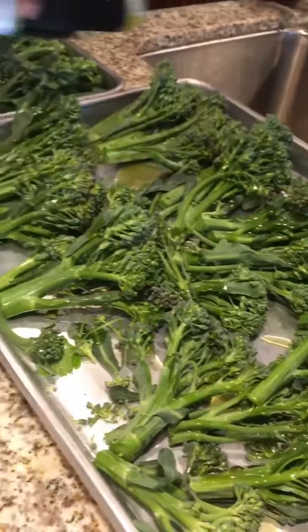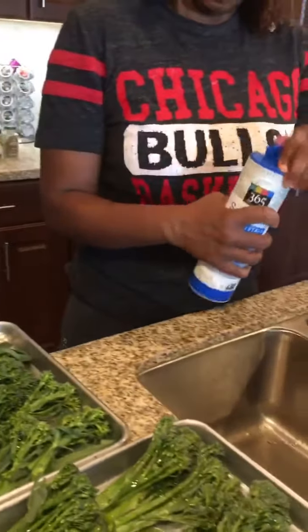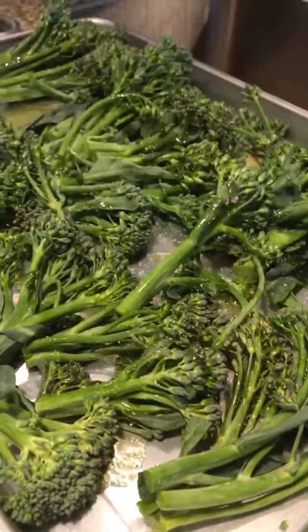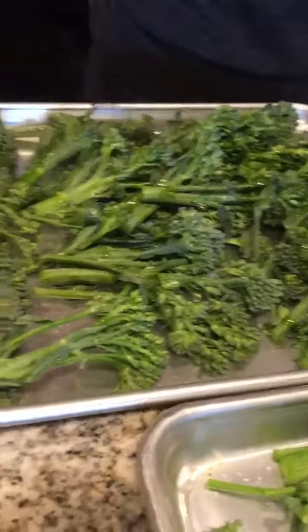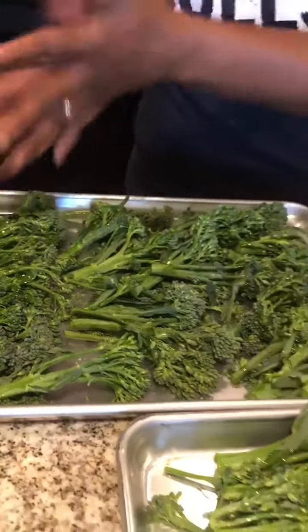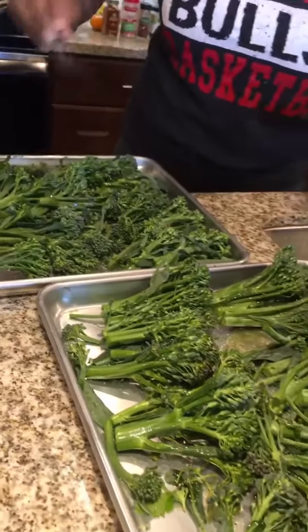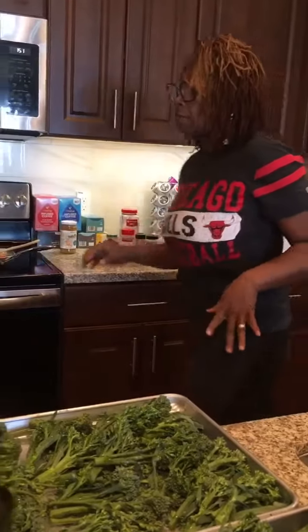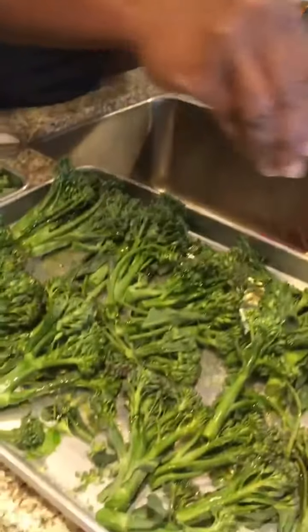I'll bring over the salt. I like putting it in my hands rather than shaking it straight from the shaker because I can control it better and actually see how much I'm adding. Don't be afraid to season it — it needs it. I'm also really into this bourbon smoked pepper now; it's really good.